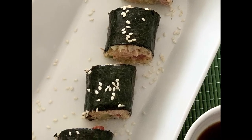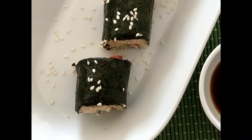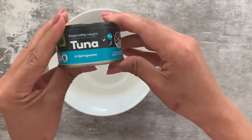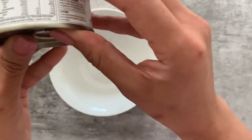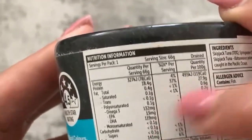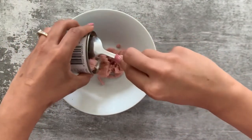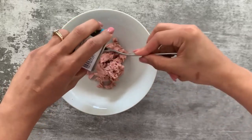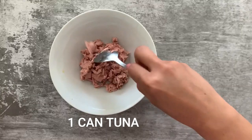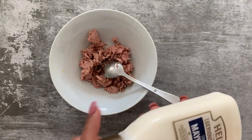To make our keto sushi roll, I'm first going to start with the filling. As a filling I'm using tuna today. Here I have a tuna can — you can see it's zero carbs — and I've already drained the excess water out and I'm transferring this to a small bowl. Note: there are many tuna cans available in the market which are loaded with carbs, so please be careful about that.